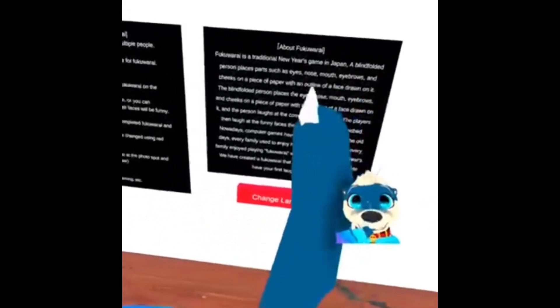Fukuwarai is a traditional New Year's game in Japan where a blindfolded person places parts such as eyes, nose, mouth, eyebrows, and cheeks on a piece of paper with an outline of a face drawn on it. Everyone then laughs at the completed funny face. Computer games have taken its place, but in the old days every family used to enjoy playing Fukuwarai with their children on New Year's.